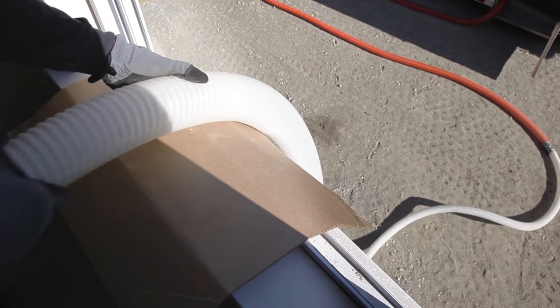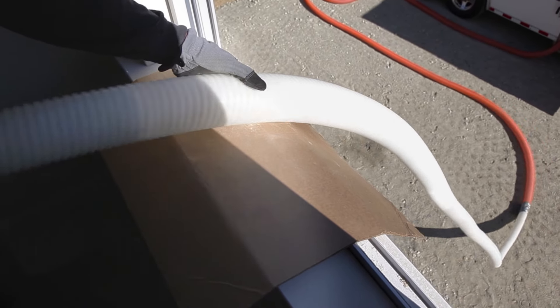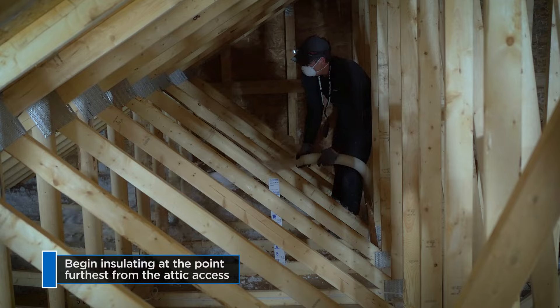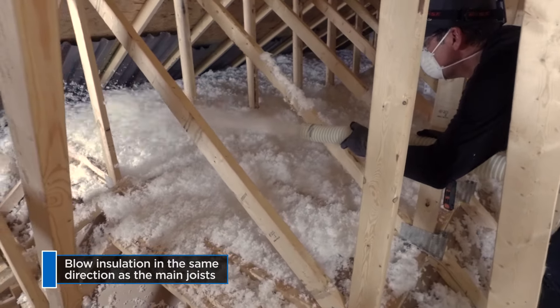When pulling the hose into the attic, protect any finished opening or windowsill with a piece of cardboard or plastic bag. Begin at the end of the attic and work from the eaves toward the middle. Always try to blow with, not across, the joists.